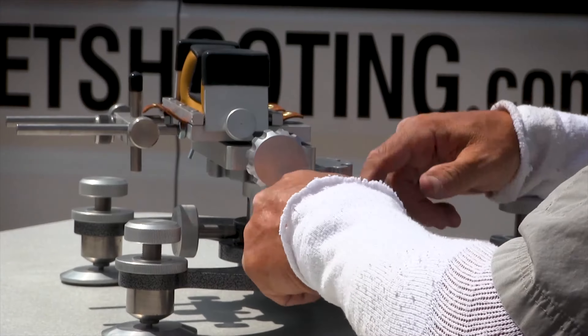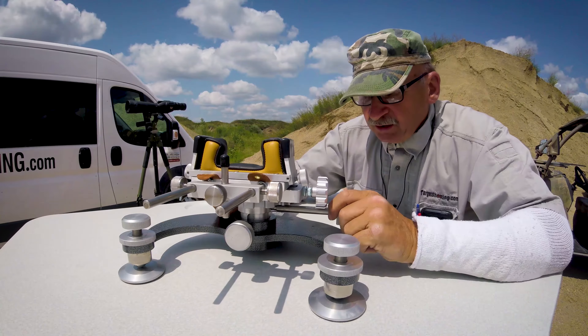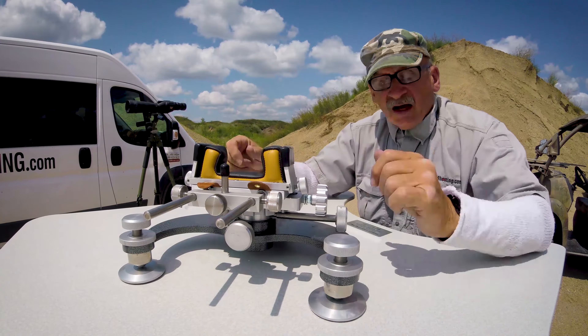That's a nice feature to have. Typically when I'm using it out here shooting at 100 yards I'll have it all the way down, because I like everything to be down there in the center.